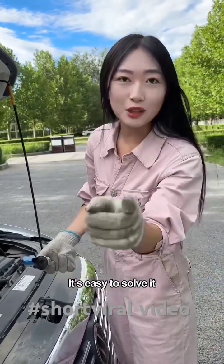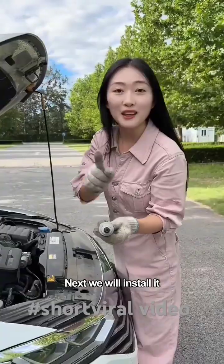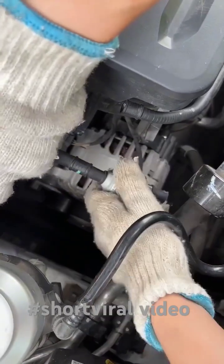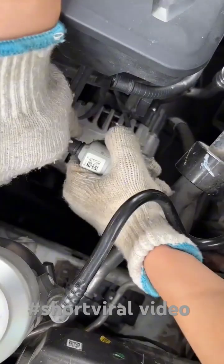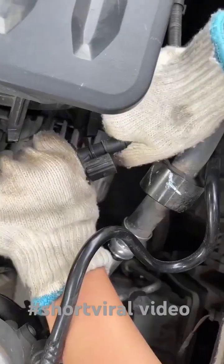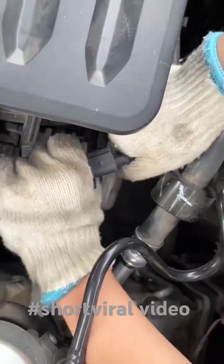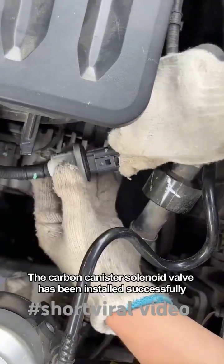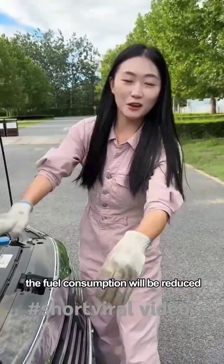Now that you've found the cause of the problem, it's easy to solve it. I just bought a new part from the auto parts store. The installation method is simple: install the pipe at this end first, insert the tube back, then plug in the tube on the other side, and finally put the plug back in. The carbon canister solenoid valve has been installed successfully and fuel consumption will be reduced.